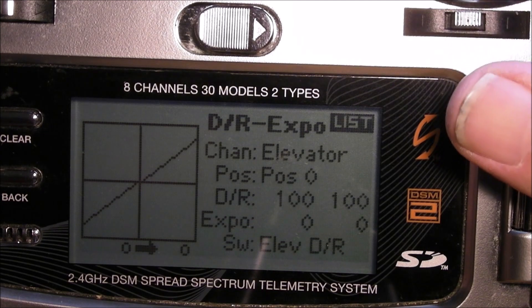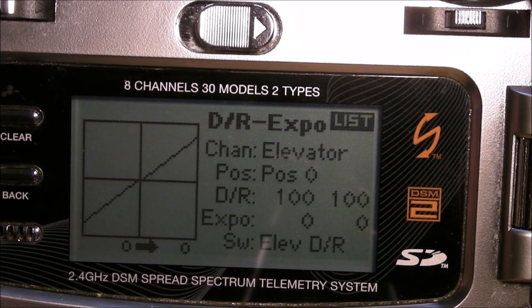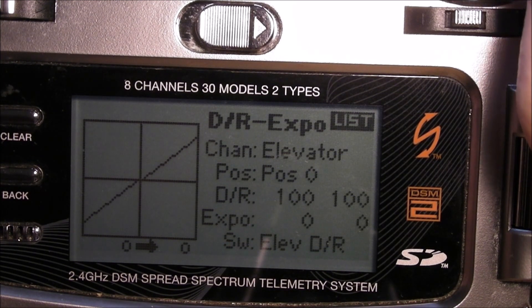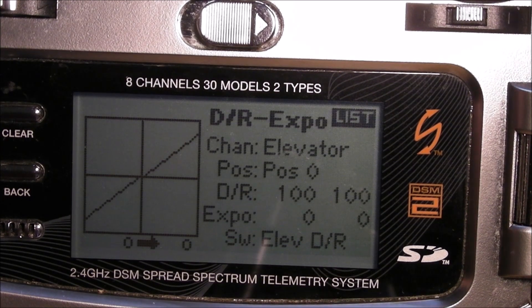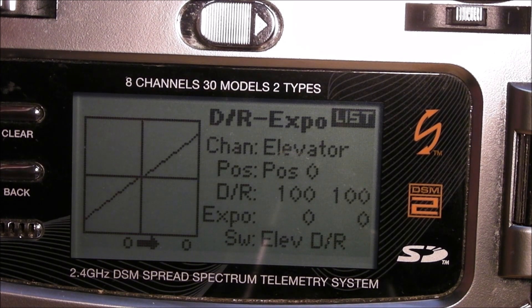I usually just leave the rudder alone, but you can do the same thing on it too. You can also change your switch to the governor switch here, because this is aux 2 that's been moved over to the flight mode switch. Just note that the rudder is super slow when you're in auto level.